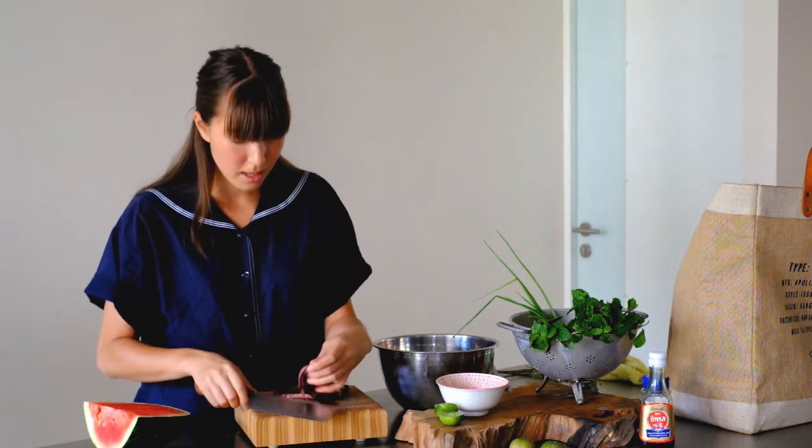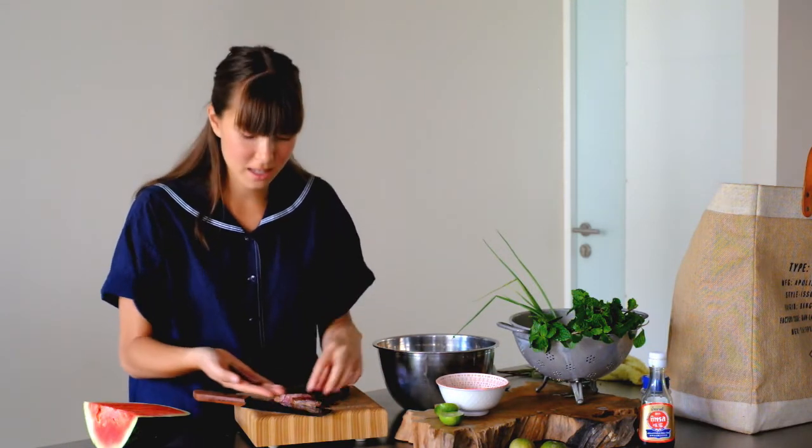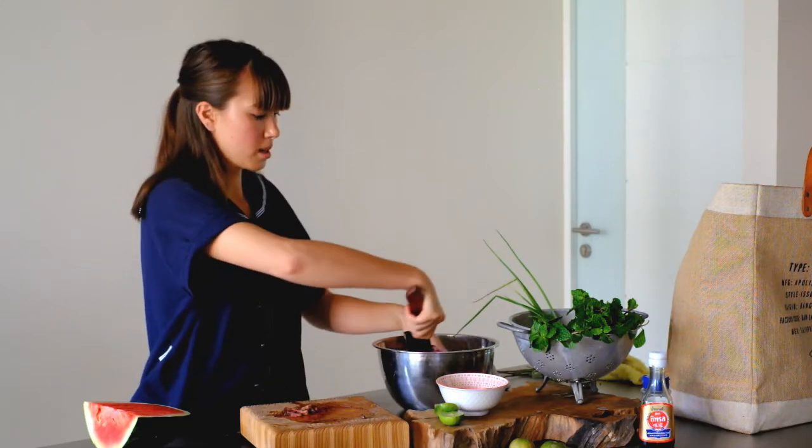That's perfectly cooked. The inside is just flushing pink, the outside is nice and crusty, and that's when you know it's been cooked properly. So slice the whole thing and in it goes to our tossing bowl.